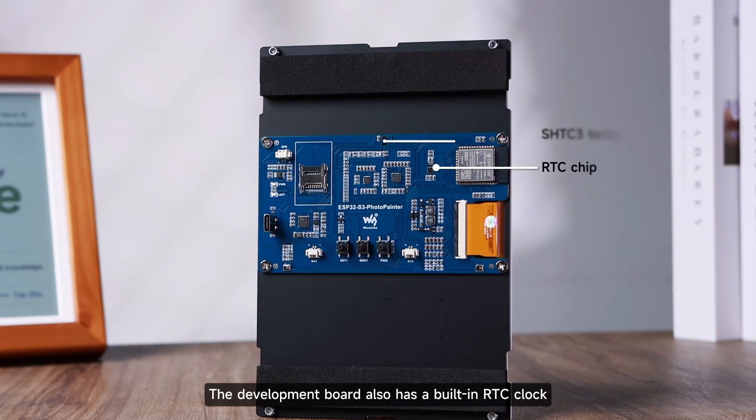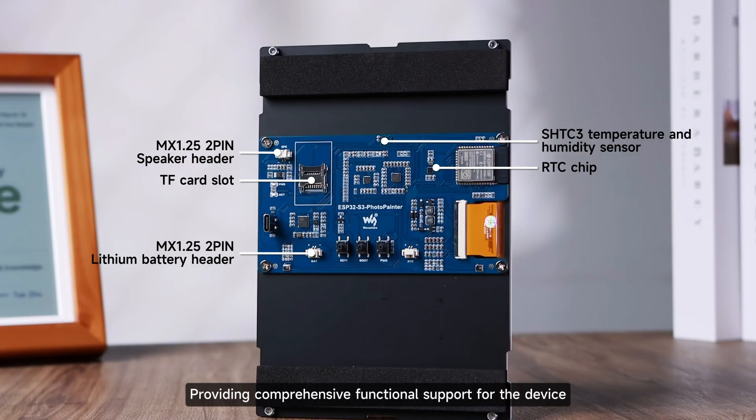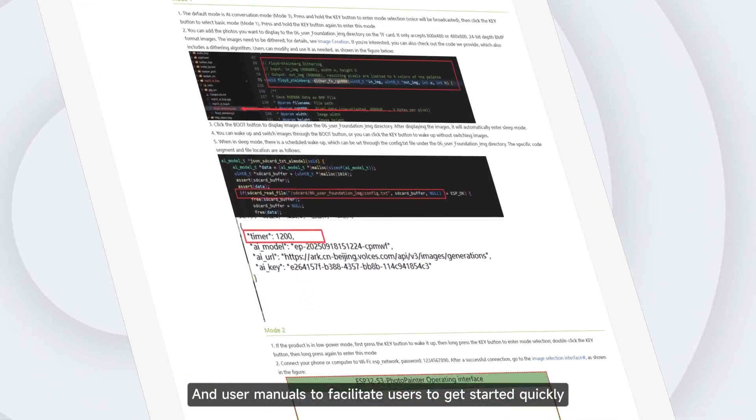The development board also has a built-in RTC clock, SHTC3 temperature and humidity sensor, and NFC card slot, providing comprehensive functional support for the device. WaveShare also provides complete supporting materials and user manuals to facilitate users getting started quickly.